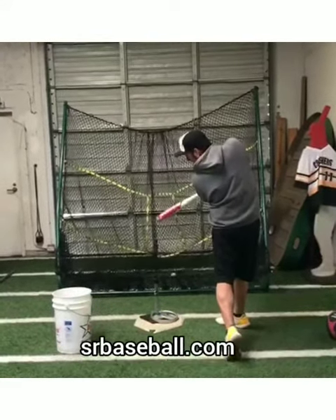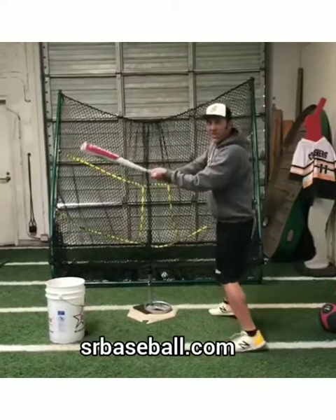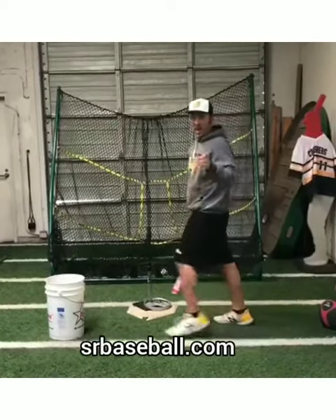I explode at the contact point. Barrel never gets away. We call that fishing — we're not going fishing. Alright, that's contact.